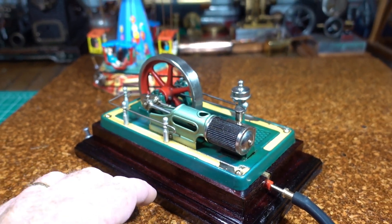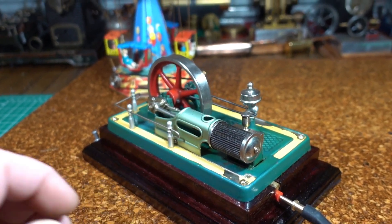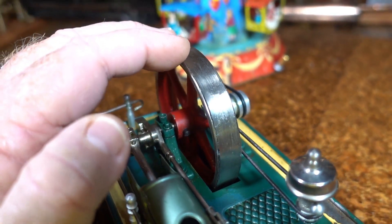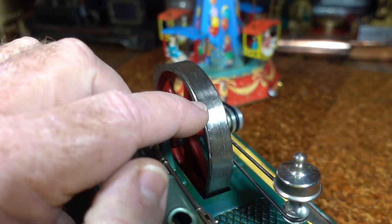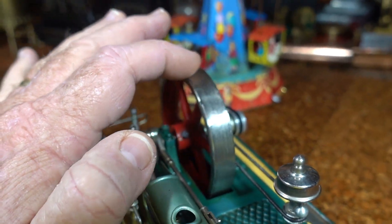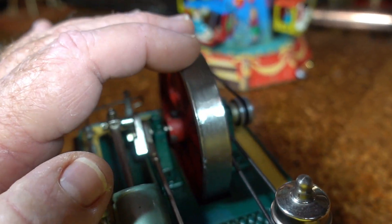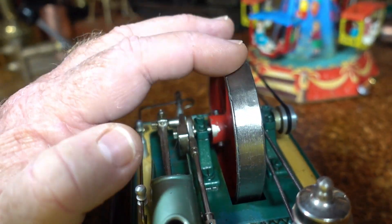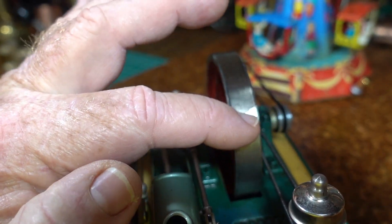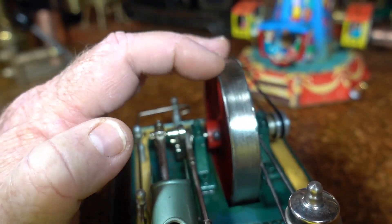I made up a stained mahogany base for this one, but I'll show you what I've done with this. Hopefully the camera picks it up — you can see the cracks starting there on the flywheel, right around, more cracks. You can see the damage right across from side to side. Bad one.